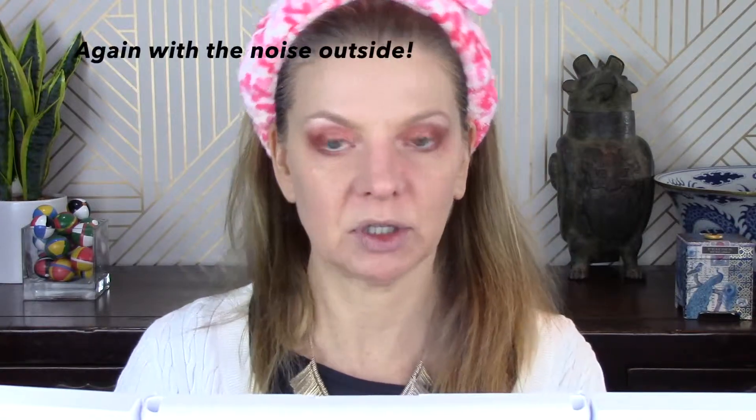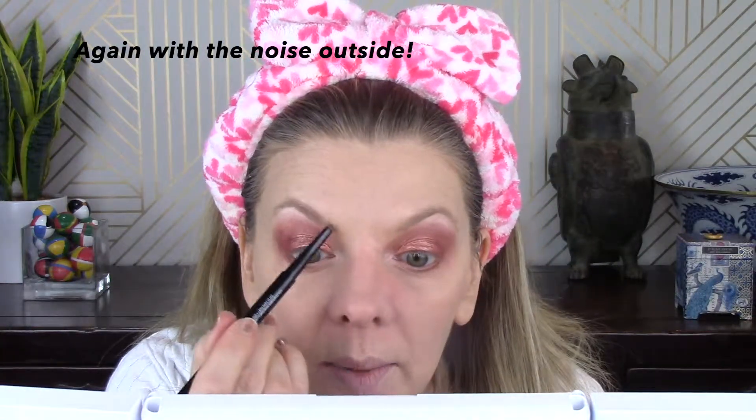I also did not have a Tarte product for brows, so I am using the NYX Precision Brow Pencil — I just picked this up yesterday, first time using this. I'm going to do my brows. That's a nice color — this is the color Taupe. I need the really magnified part of the mirror for this. And I am in my studio without a spoolie — what was I thinking?